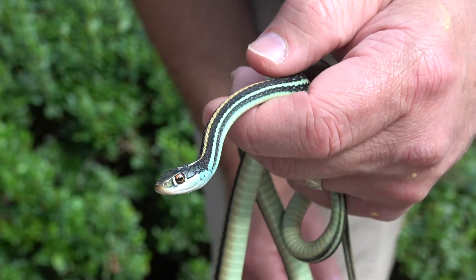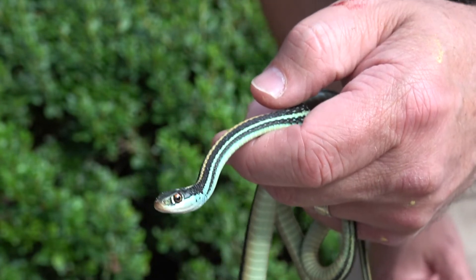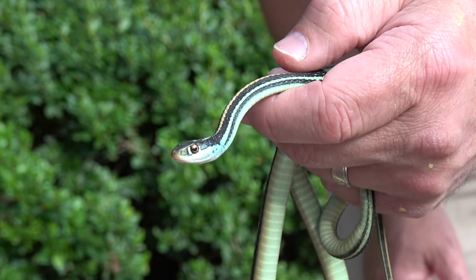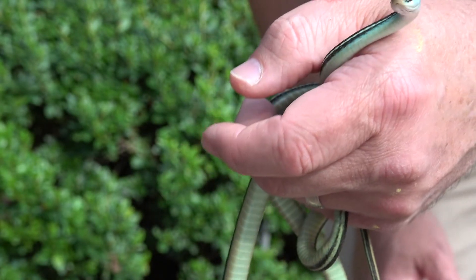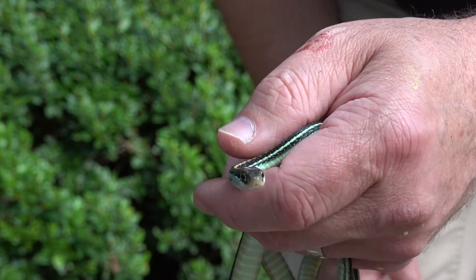For a novice who's learning to ID these guys, it takes a lot of comparing pictures of both of them side by side to start to pick up on the characteristics, but it can be done. This guy's wanting to move on me.